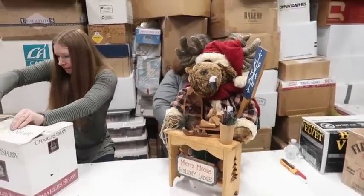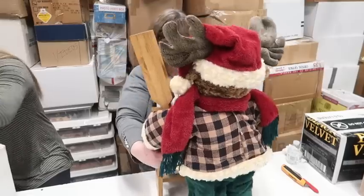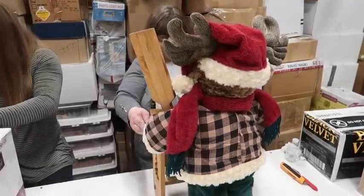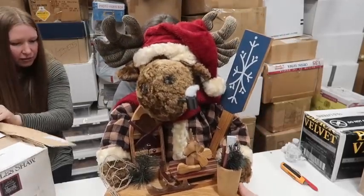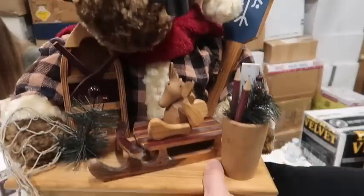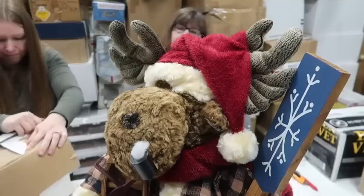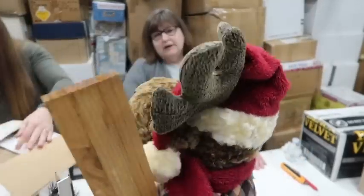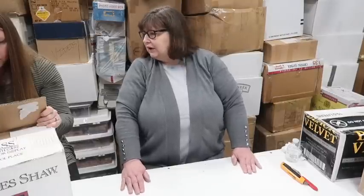It's all wood - he's dressed perfectly. Wouldn't he be cute at somebody's door to greet people at Christmas time? He's got smoke coming out of his pipe. Let me see - his feet are filled with something heavy, like beans. I'll put this on eBay and see if anybody wants it. His clothes come on and off - you can see the Velcro. That's a beautiful piece - it's all wood. The toys are wood, the stools are wood.